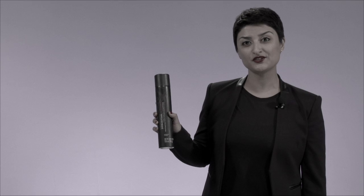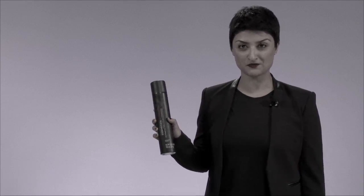One tip I like to give my clients is: apply Reshaper to the roots when the hair is damp, then blow dry with a round brush to create the most amazing volume. My clients love this spray because they can get both volume and lift from it.